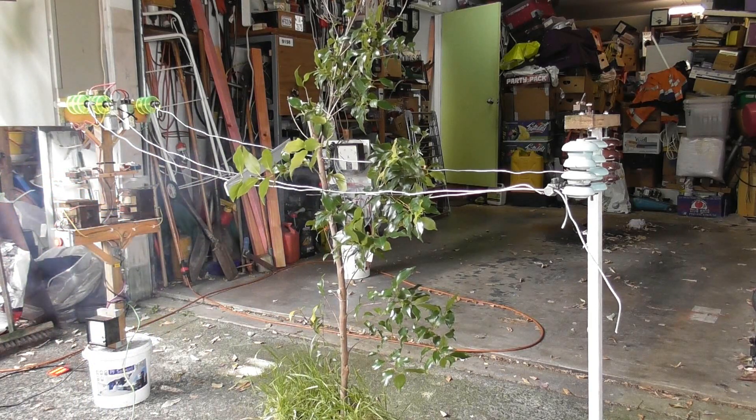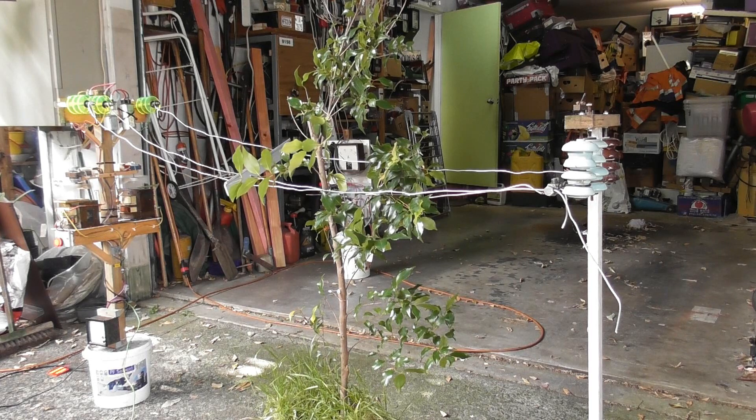So that's a shorter distance from there. Now the power flows through the tree, through the box, into the earth path and goes back. As long as I don't stand between these two things, there could be a voltage difference.